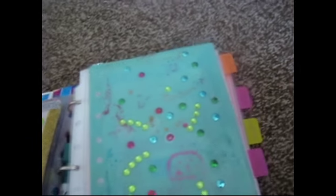Recipes, and other sections — that's the tour of my planner. Hope you enjoyed!